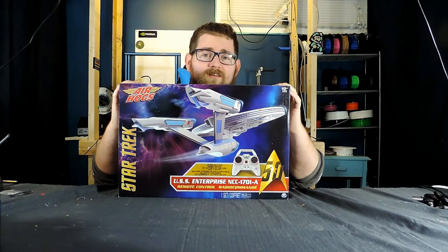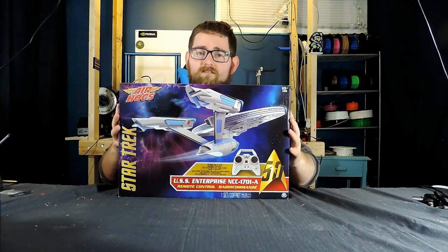Be aware that there are only four available at the time of filming this video, so you might want to hurry. So we're going to dig into the box here and see what we've got.